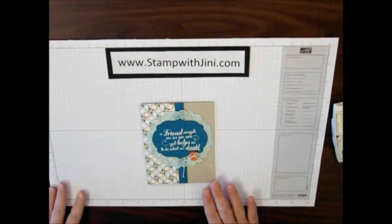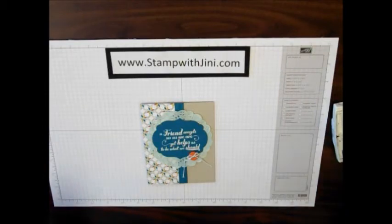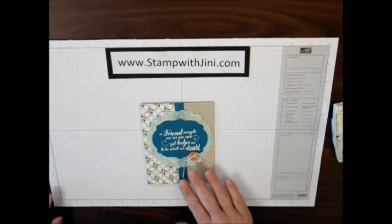Hi everyone. Welcome to Stamp with Jenny. Today I'm going to show you how you can quickly add any color that you'd like to our paper doilies, like I did on this card.